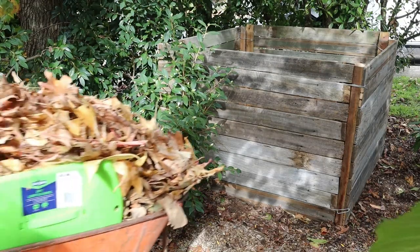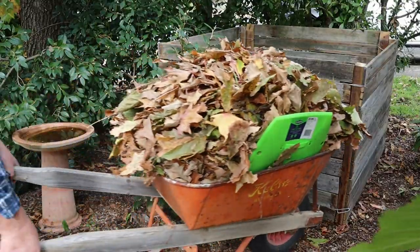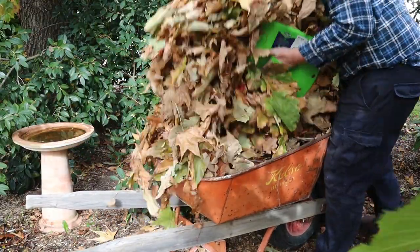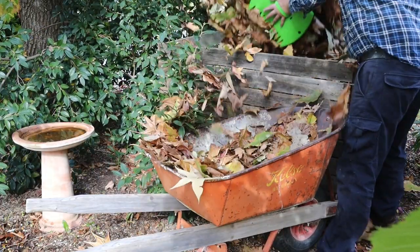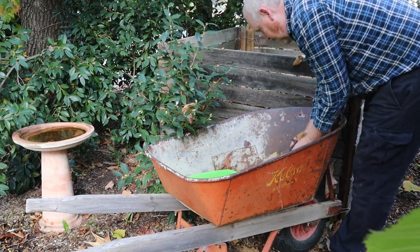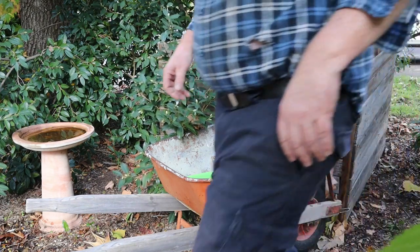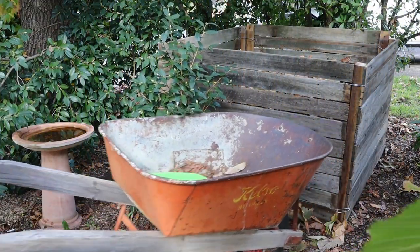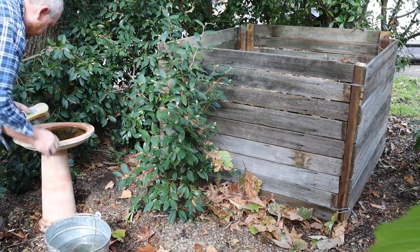Now we just need to load the bin with leaves. In about six months the leaves will return to compost, which I'll then dig into the garden. That birdbath also needs a clean, so I'll take care of that now.